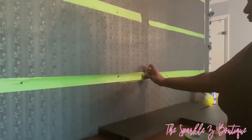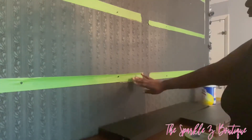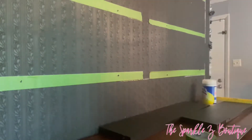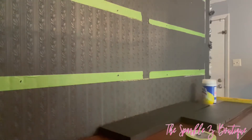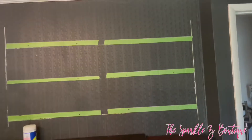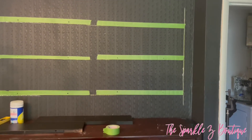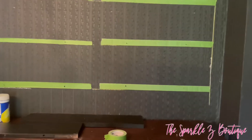Now I'm going to take that strip of tape and put it on my chalk diagram that I made earlier to make sure that everything is going to look exactly how I want it to. As you can see, I'm making sure it lines up with the level lines I already added and placing down the tape making sure that it is sticking so that it will stay up.